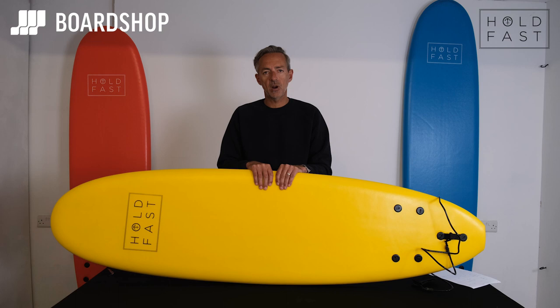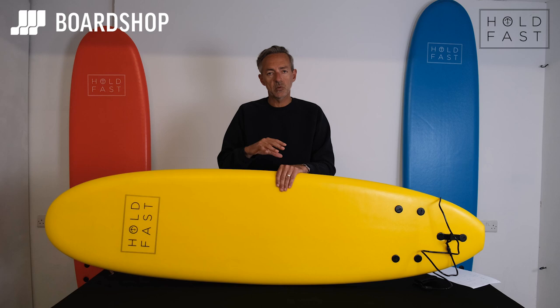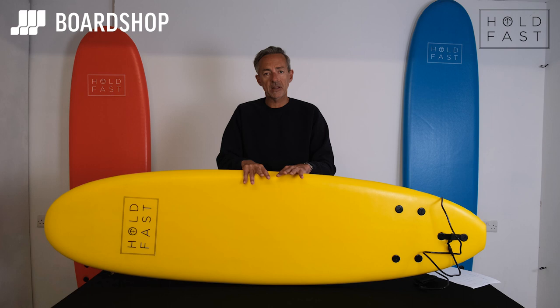Right, lecture over — back to these boards. The Holdfast boards are great quality. They're stringed down the middle, which helps give the board some rigidity and flexibility, and that helps with stability, speed, and also durability. The lifetime of the board is extended by the better quality materials.